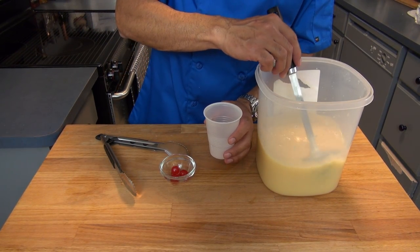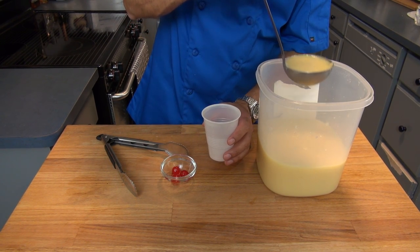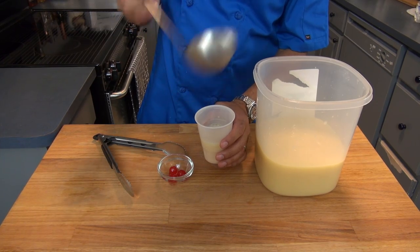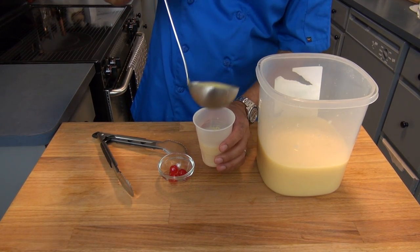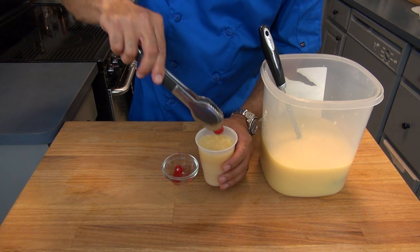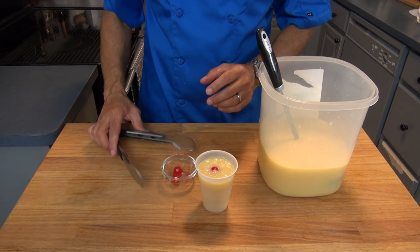We are now ready to start building our limbers. For this I'm using 9 ounce plastic cups. However, the 7 ounce plastic cups are the preferred ones for this type of candy. We finish by adding a cherry into the mixture, and then this needs to go into the freezer for a minimum of 3 hours.